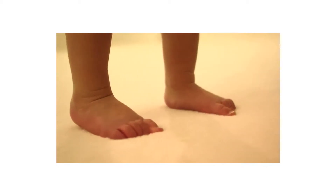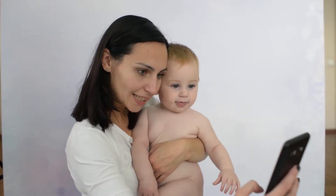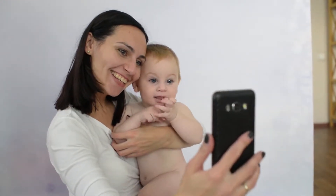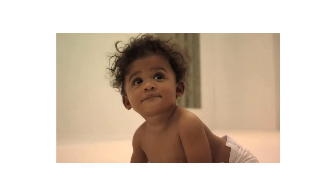Baby Bum Brush, Original Diaper Rash Cream Applicator by Baby Bum Brush is one of the best baby diaper creams and ointments products. Baby Bumco products are invented by a mom who understands how heartbreaking it is when your little one is experiencing any discomfort or pain. Help soothe your baby's diaper rash with the Baby Bumco Diaper Rash Applicator.